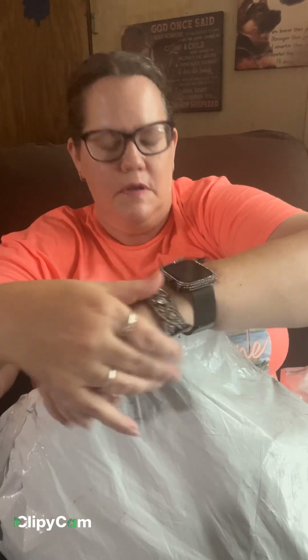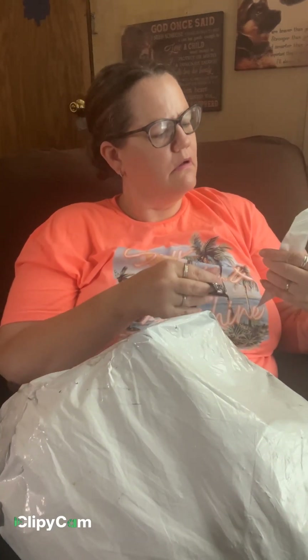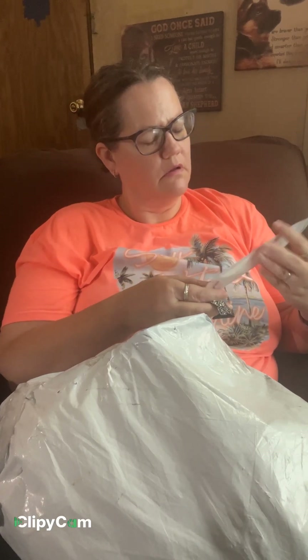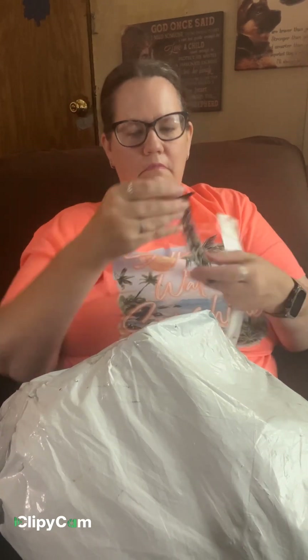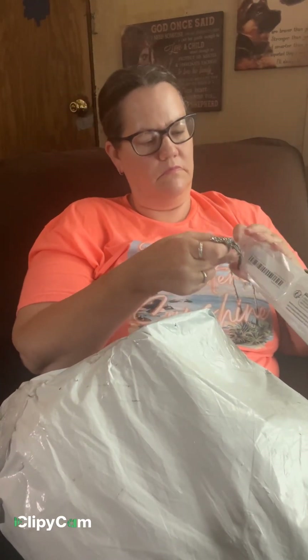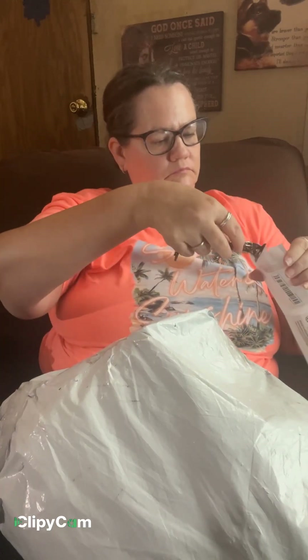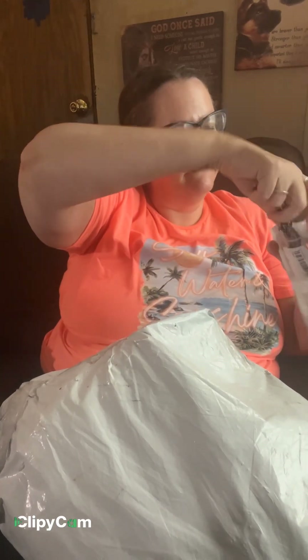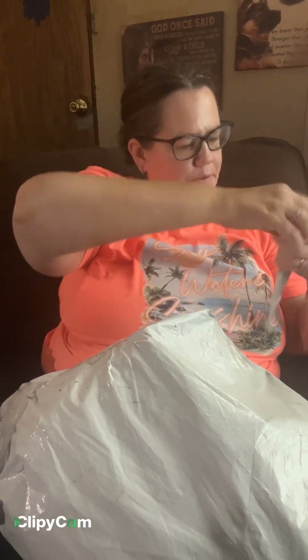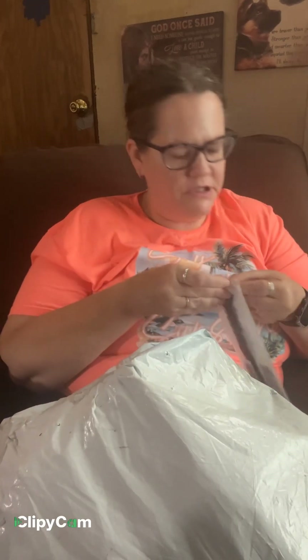Oh cool, it stretches. And I got just a plain black one, but it's a different design.